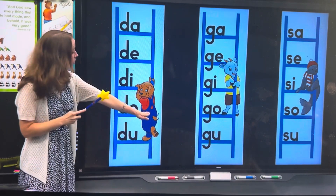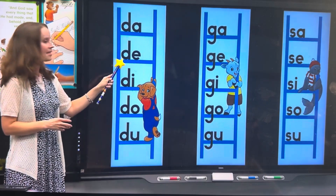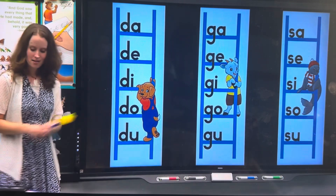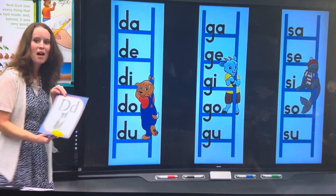Now, it's not an L. Look again. Remember, this little animal is going to help us. What's this beginning sound? Let me help you. So, put your D, D, D, and then go on to your vowel sound.